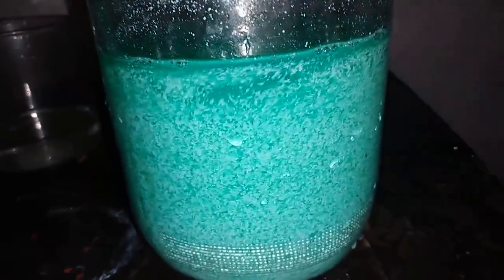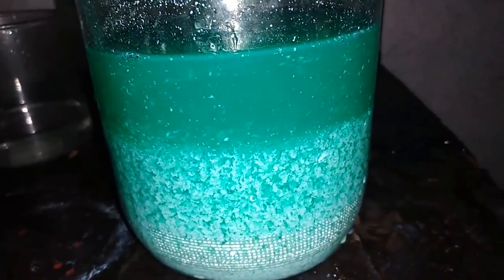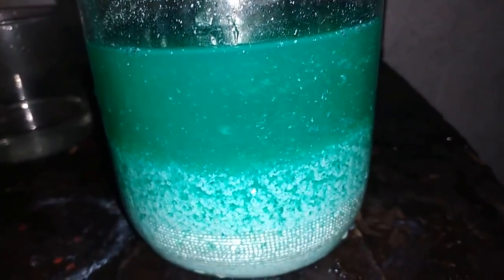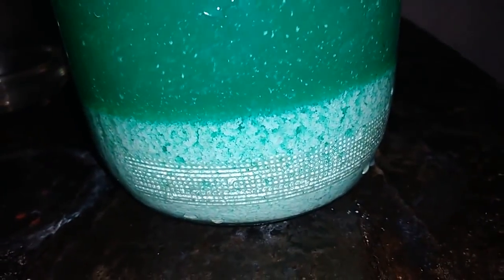Right now I'm gonna leave that to settle down, decant, wash that with hot water a couple of times, and then convert that with lighter sugar.